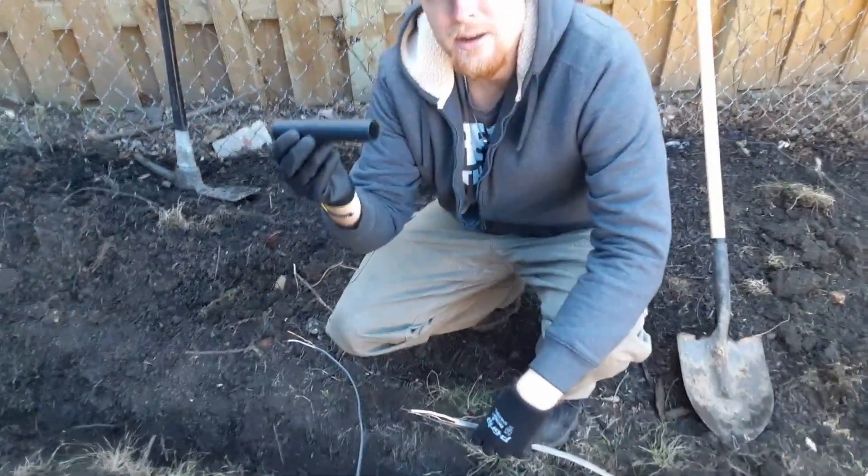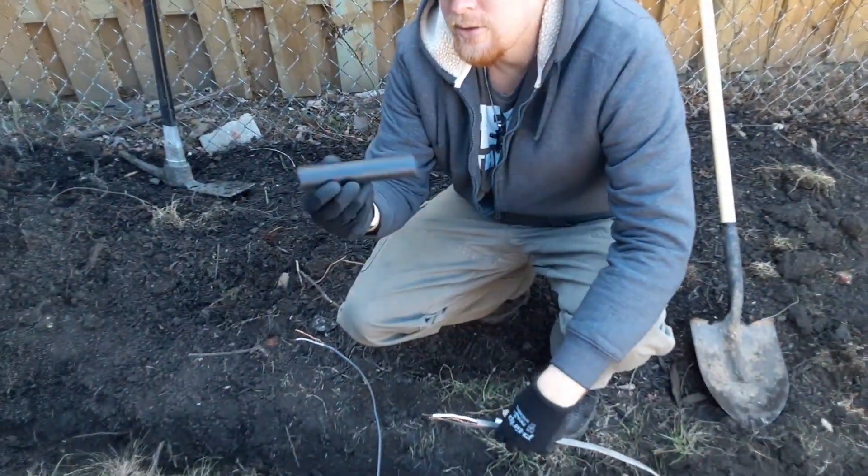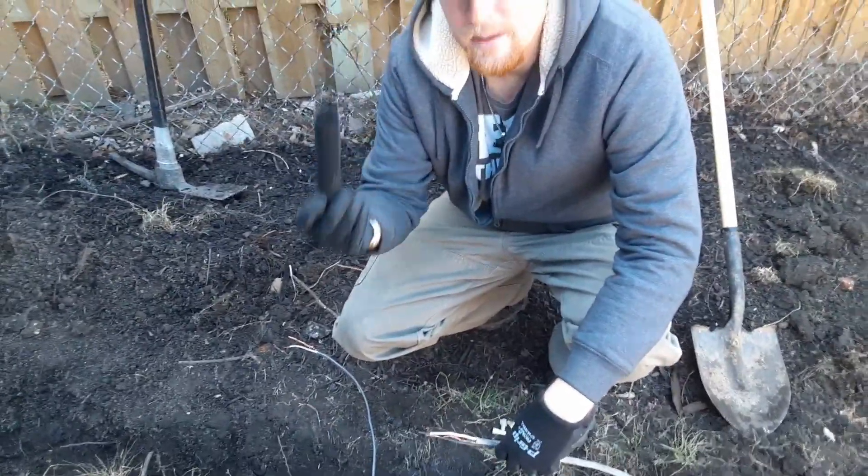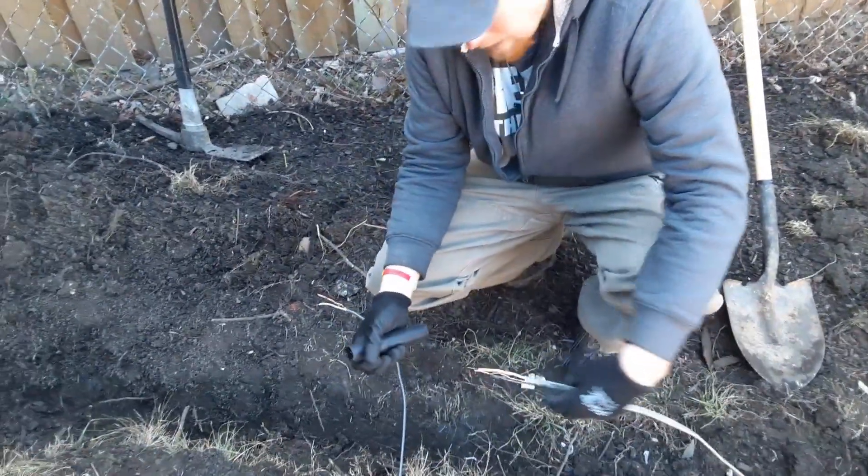What you're going to need — you can just go down to the hardware store and get some of this right here, which is called shrink wrap. And obviously you can see here's our broken wire, and we've got the new piece of wire here that we're going to make the splice to.